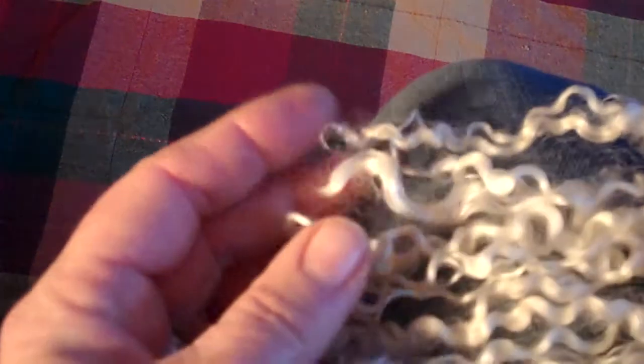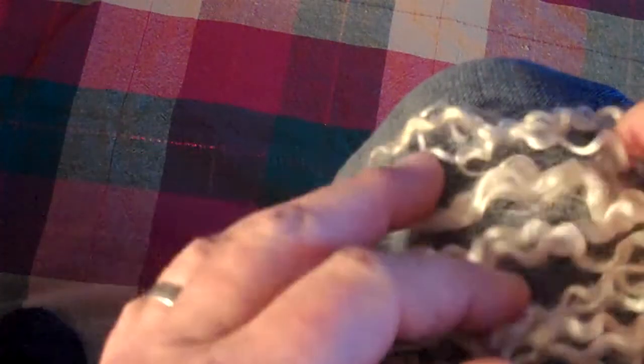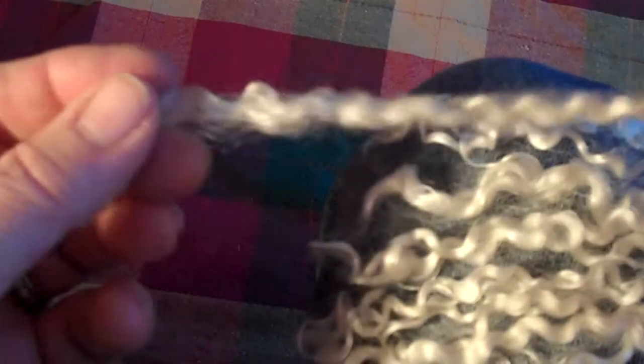I like to lay them across my leg because I find that's easier to work with. For this collar, I'm going to be using a medium amount of locks. Each lock - sometimes you get one that's kind of large and clumpy. To make your locks last a little bit longer and go further, you can separate them by just opening them up a little bit like this and giving them a tug, then laying them back down again. That way you'll have a little bit more to use when you're knitting.